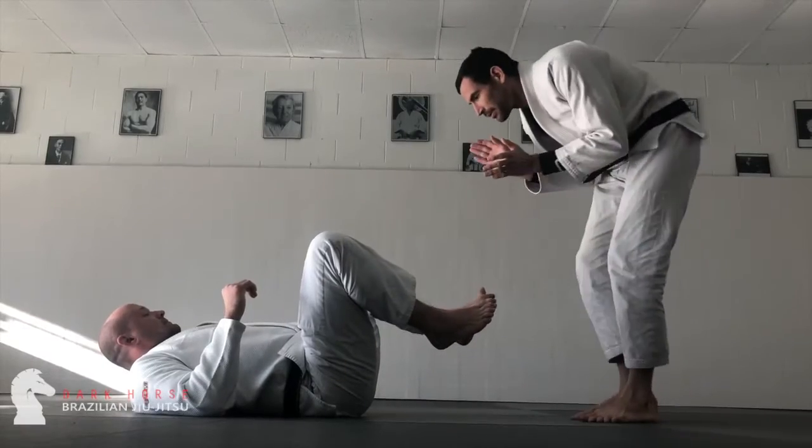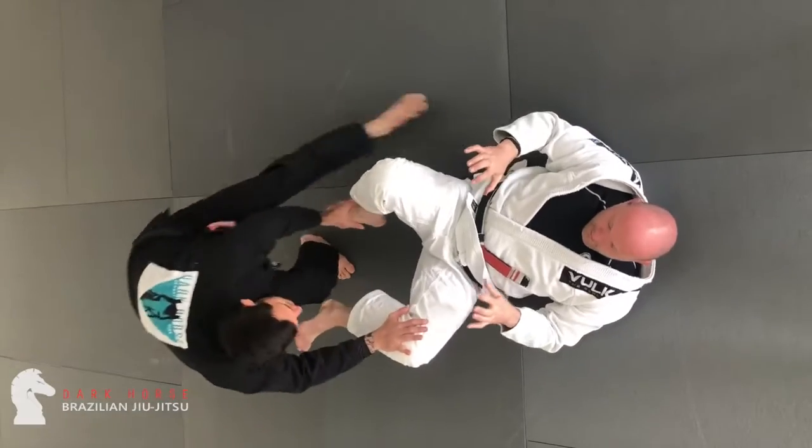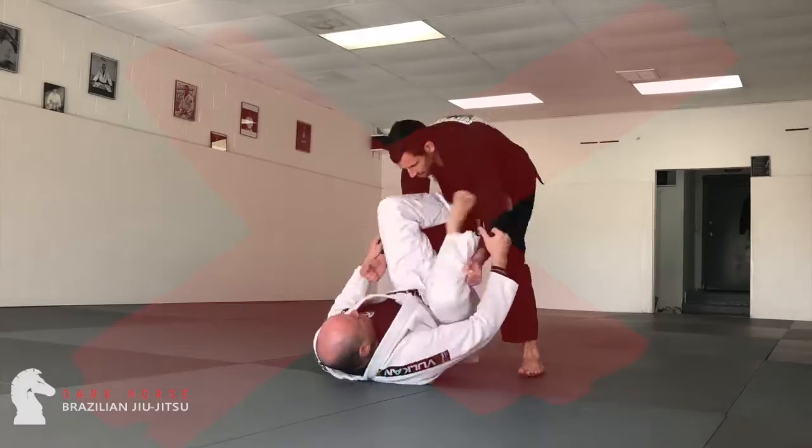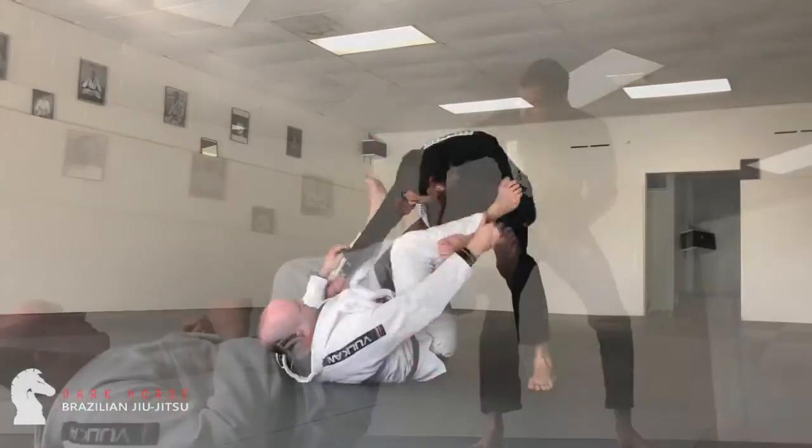As we discussed in the last video, we're going to work past three levels of defenses. The first is the feet. So here I'm going to use my hands to engage those feet as far away from the hips as possible. I don't want to get tangled up in any of his guard action here — I want to stop that at the head of the snake.